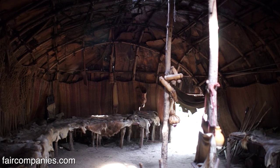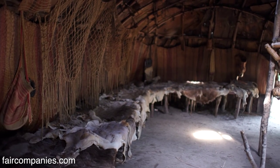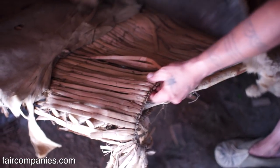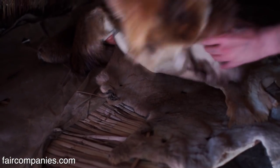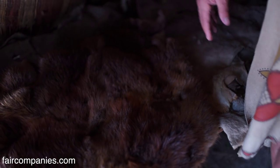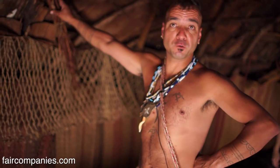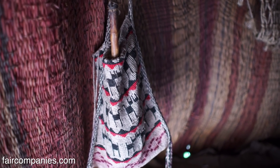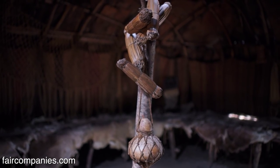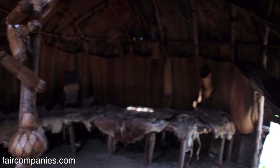There'd be 12 people in a house this size. You can see the furs along the beds - in the time period, probably eight to ten inches of fir over pine needles and leaves underneath. You'd see beaver, otter, deer, bear, elk, moose on the beds. Baskets and bags hanging in here are like your closets, dressers, and storage areas - food storage, tool storage, clothing storage.